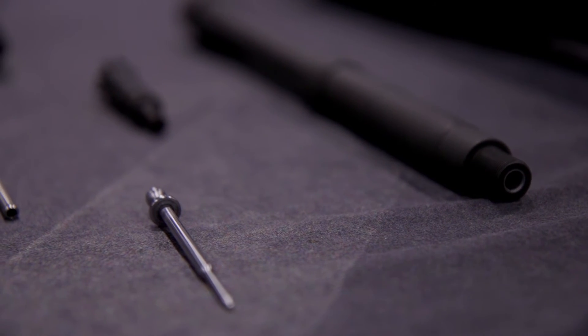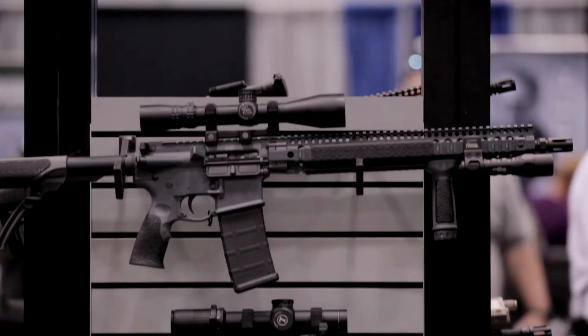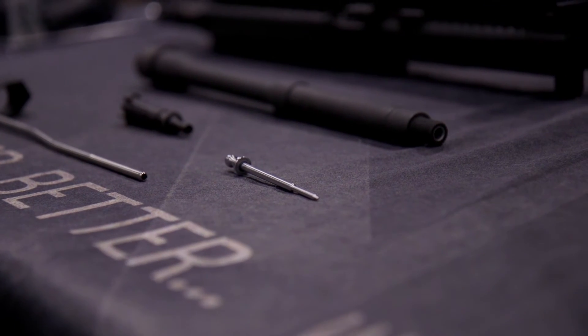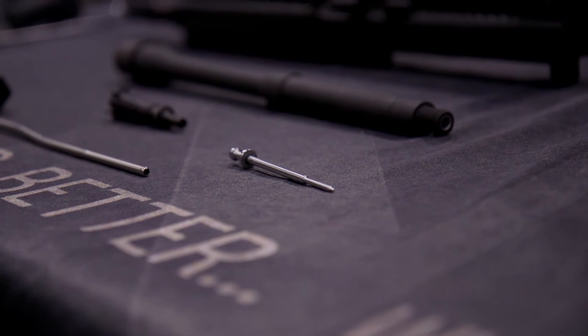Our barrels are cold hammer forged, and basically what that means is we work the material around a carbide steel mandrel, which produces a barrel that is much more durable than a traditional cut rifle barrel and also produces better accuracy.